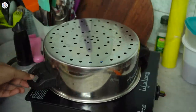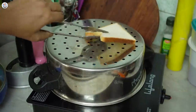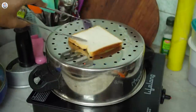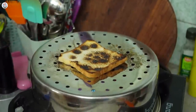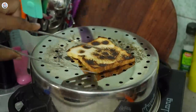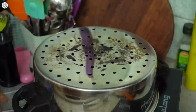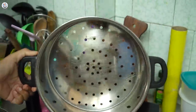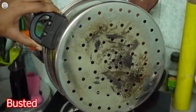5-Minute Crafts has a hack where they toast bread on a steamer. So let's try that. I placed bread on a steamer over an open flame. After just 2 minutes I flipped it and it was already burnt. The other side burnt too, along with the back of my strainer. Clearly this hack was a major fail — do not try it, because it was totally busted.